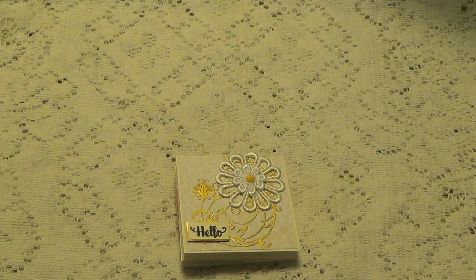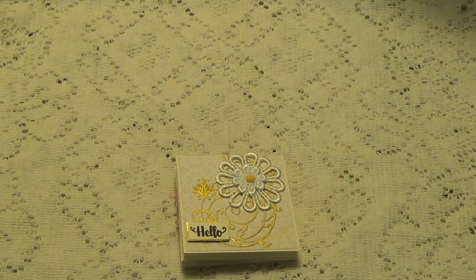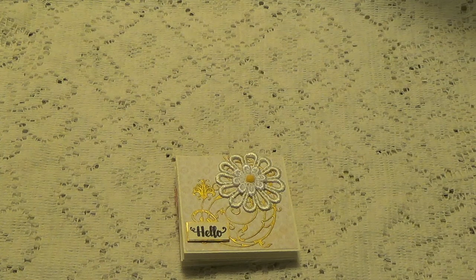Hi, Diddy here. I have entry number 31. It was sent in by Sheila, who is Art of Life by Sheila here on YouTube, and I will leave a link to her YouTube channel in the description box below where you can go over there and check her out and subscribe if you're not already. She is really nice and you'll just love her work.